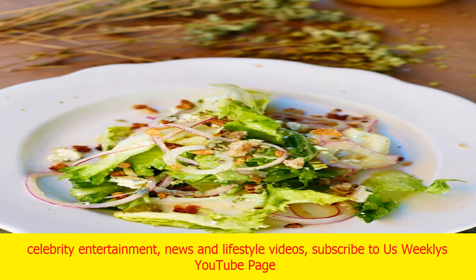Divide the salad among four plates and finish each serving with a few pieces of torn bread and some of the blue cheese. Want stories like these delivered straight to your inbox? Sign up now for the Us Weekly newsletter. For the latest celebrity entertainment, news and lifestyle videos, subscribe to Us Weekly's YouTube page.